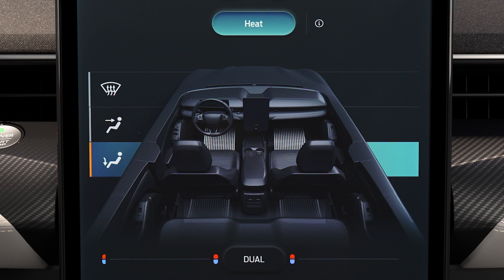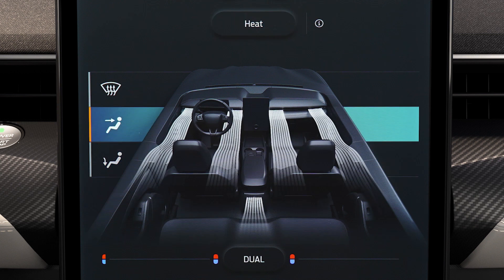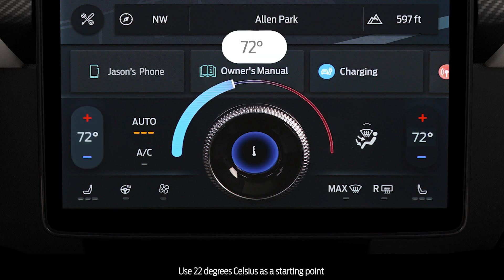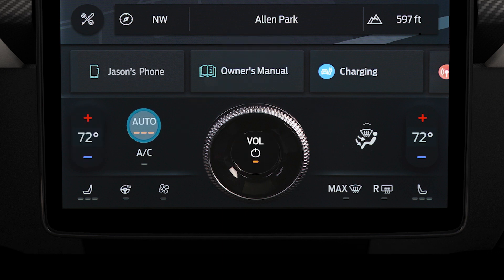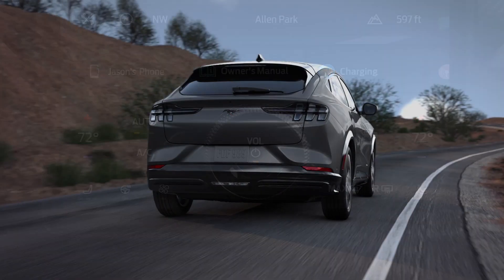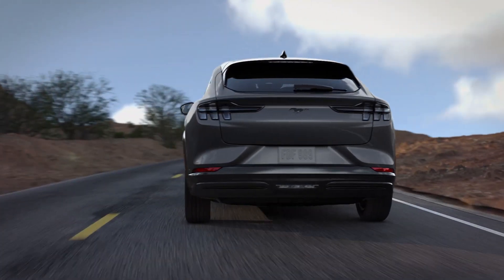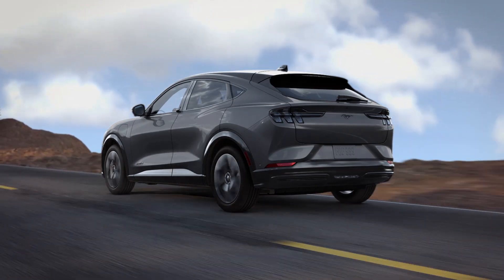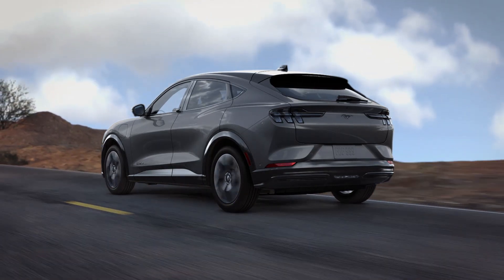In warm weather, cold air is blown through the panel vents. Press the Auto button and use 72 degrees Fahrenheit as a starting point, then use the dial to adjust the temperature as desired. Pressing the Auto button repeatedly will toggle the fan intensity through high, medium, and low. Auto mode will reduce the fan speed as the cabin temperature reaches the appropriate level.